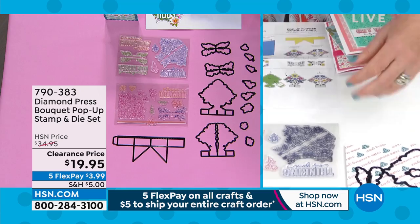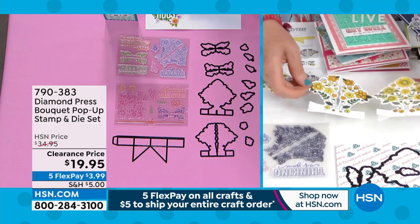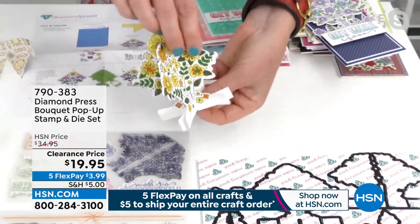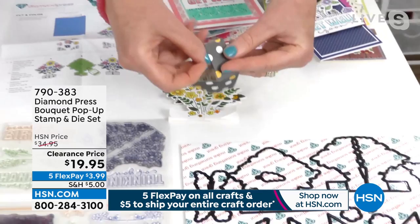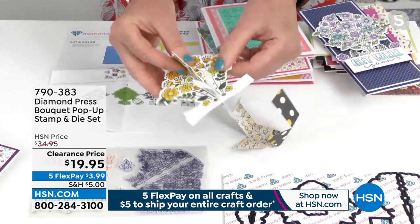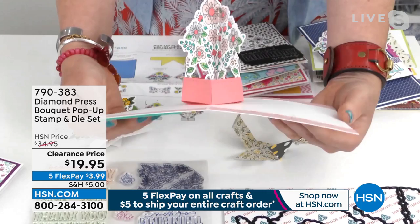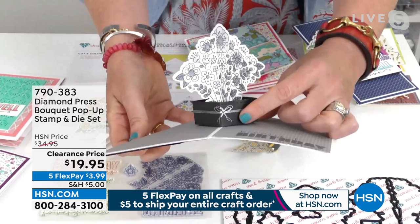Beth, how hard is this to do? Is this above my pay grade? Here's how it works — you see how this matches that right there? You stamp your image, you color it, and they line up together. That's it. This one down here makes the little box. It does all the folding for you — this pops inside of here and that's how it opens. That's how easy it is. It's literally like a puzzle piece where you don't even have to do any guesswork. You put it inside your card and it tells you exactly where to glue it down. I love these so much — look at the detail of the little bow on the gift box.